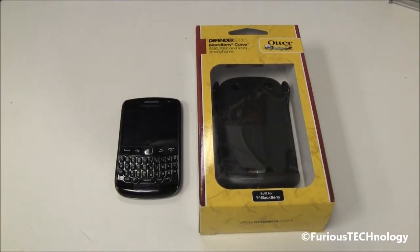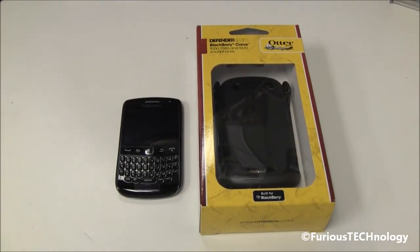Hey everyone, Fierce Technology here. What I have is the OtterBox Defender Series for the BlackBerry Curve 9350, 9360, 9370, so it fits with all those devices.